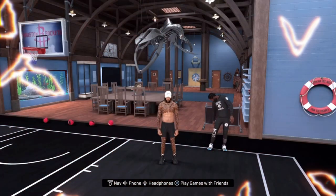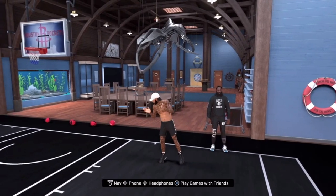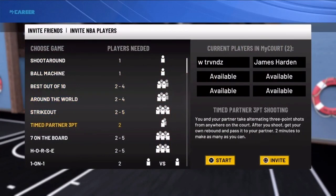Yo, what's good with y'all boys, man? I'm about to get y'all right. This is a beginner's tutorial, bro. Let me get right into this, man.